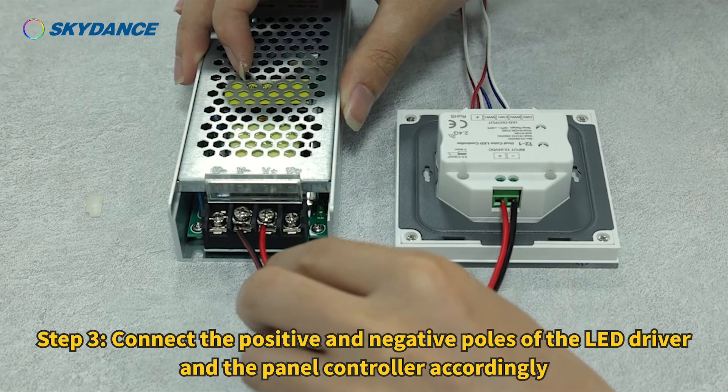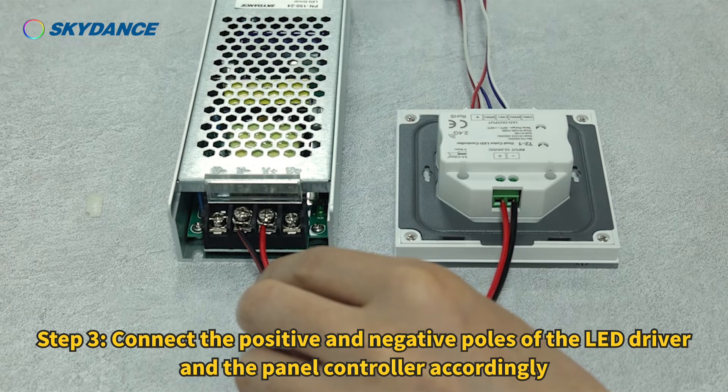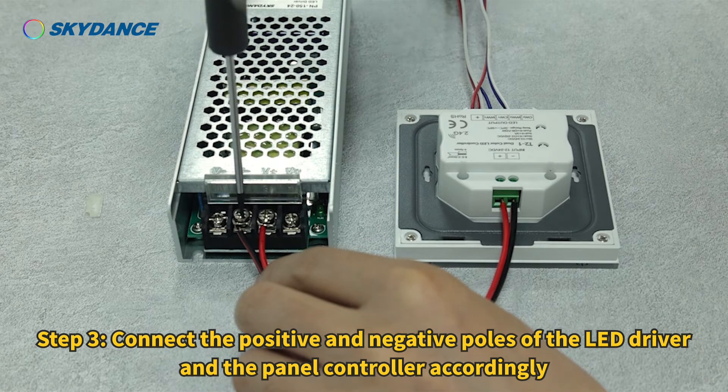Step 3: Connect the positive and negative poles of the LED driver and the panel controller accordingly.